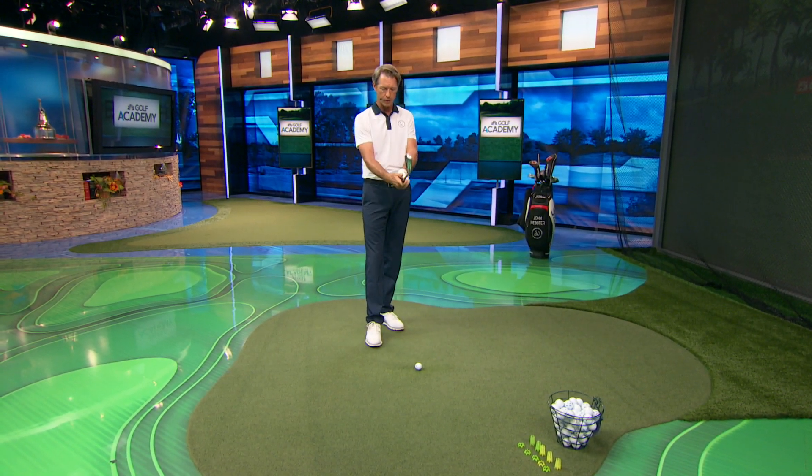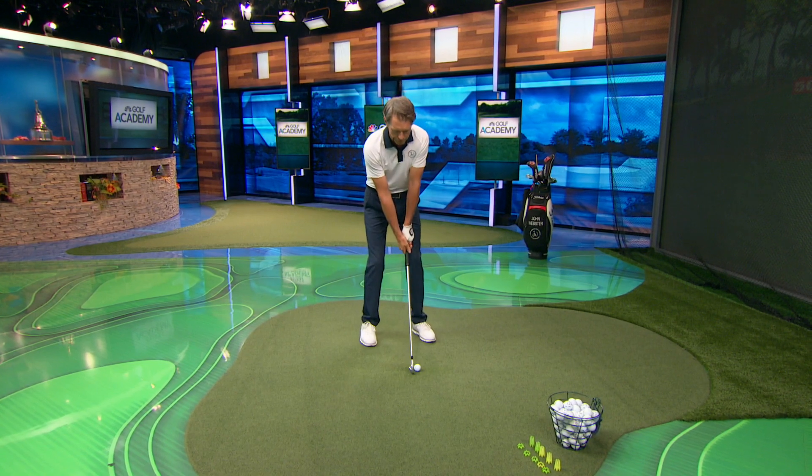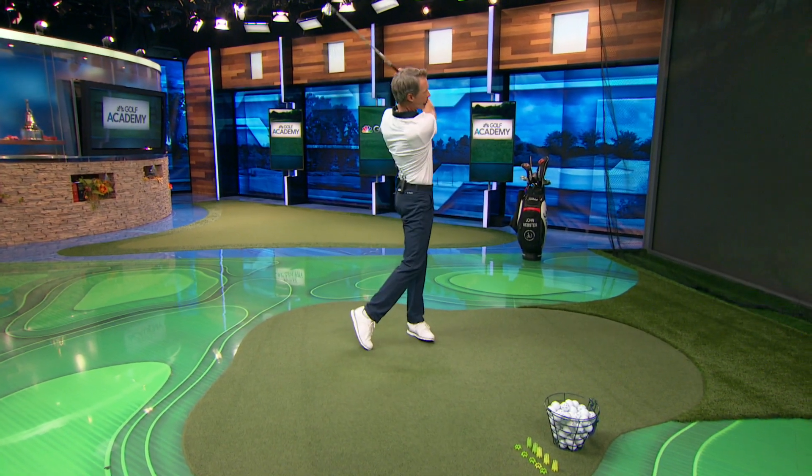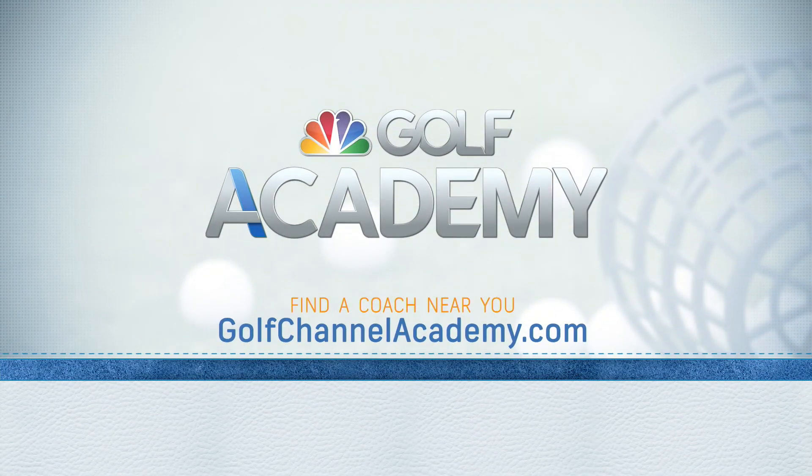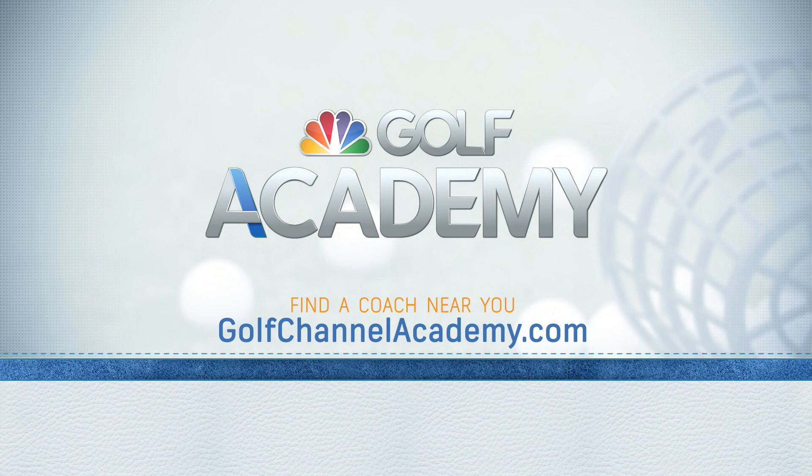So depending on what type of player you are — in my case I like a little bit of a stronger grip — I'm going to encourage the body to swing through the shot, whereas someone who has the weaker grip may need to use the hands and wrists just a bit more. Experiment with both and find the one that works the best for you. For more information or to find a coach near you, visit GolfChannelAcademy.com.